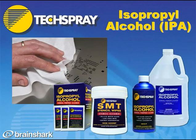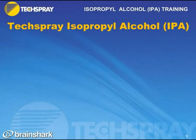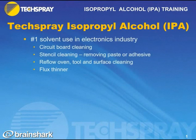Hi, this is Kevin Pulaski, Senior Product Manager at Tech Spray, and today I'm going to take you through Tech Spray's isopropyl alcohol IPA product line. So let's start with an overview. IPA is the most common solvent used in the electronics industry because it has so many uses, including circuit board cleaning, stencil cleaning, cleaning of a reflow oven, tools and surfaces, and as a flux thinner.